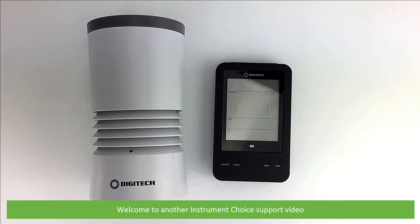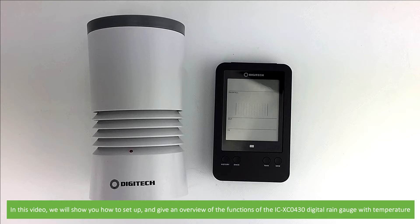Hi and welcome to another Instrument Choice support video. In this video we'll show you how to set up and give an overview of the functions of the ICXC0430 digital rain gauge with temperature.